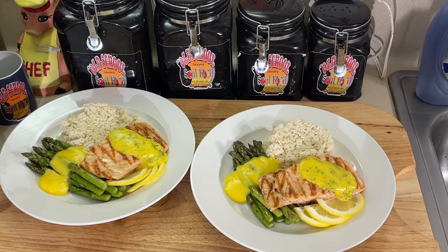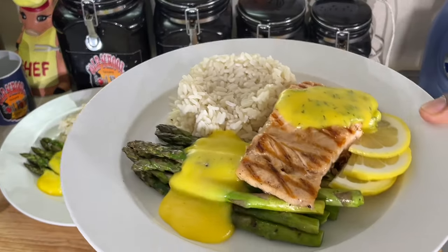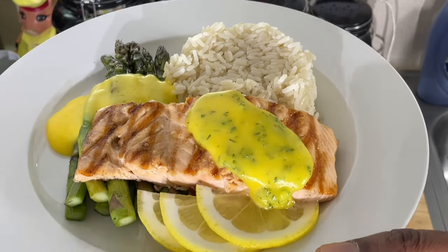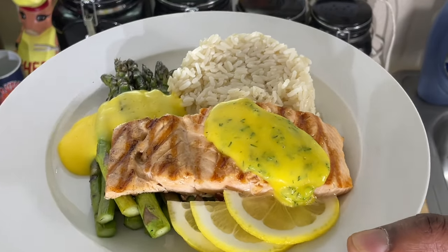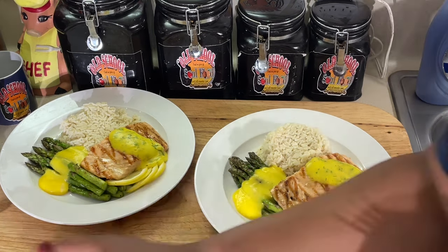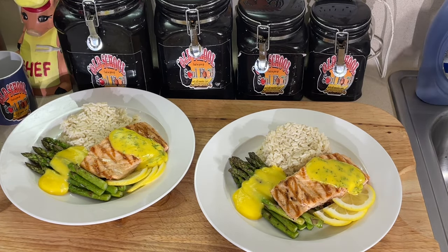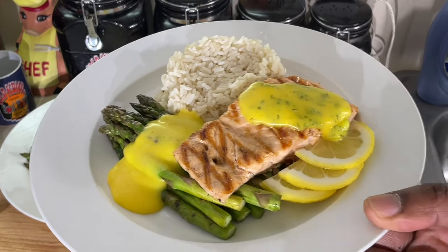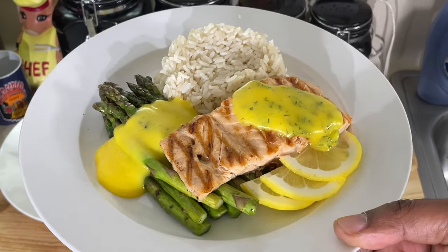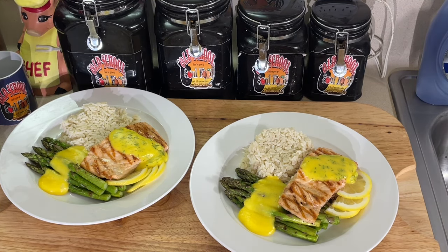All right, y'all, look at this. How simple is this — is that restaurant quality or what? I got my hollandaise sauce on the asparagus, and I put some fresh dill in the other hollandaise. It goes well with salmon, a little rice on there, grilled asparagus. This plate in the restaurant is going to cost you about $35. In Vegas, it's going to cost you $50. You can make it at home for maybe about $8 if you break it down.